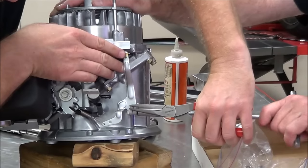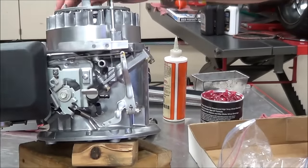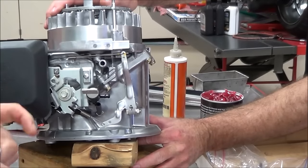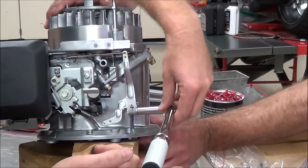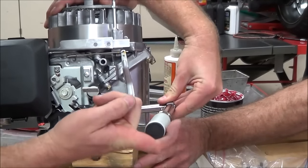He snugged it up, and now we can go back to torquing it to spec. It's not going to move because it's already tight, so I can go ahead and support this here and then torque this to specification.